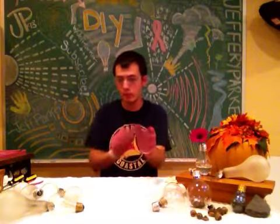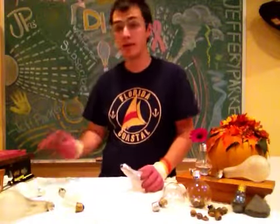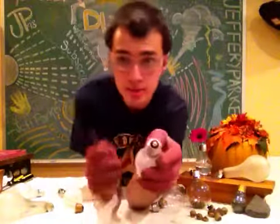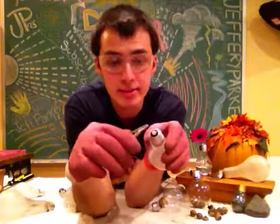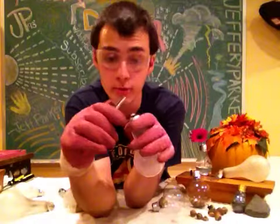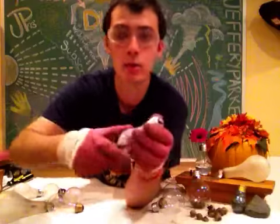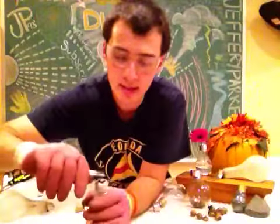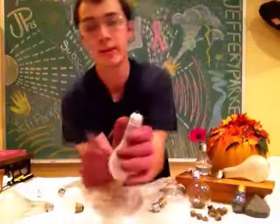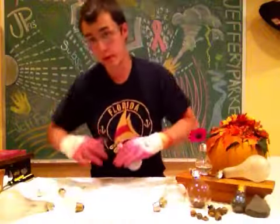Choose your light bulb that you want to work with. We're going to need our needle nose pliers first. As you can see right here on the base of the light bulb, we have a brass conductor. We're just going to take our needle nose pliers and work at it until it's exposed, and then tear it off. You'll end up with just the glass conductor remaining. Place it on your towel so you can throw it away later.